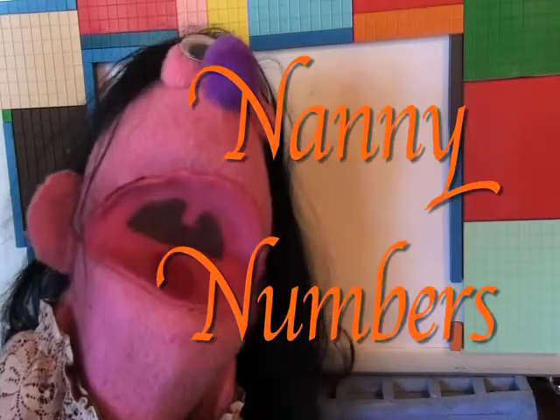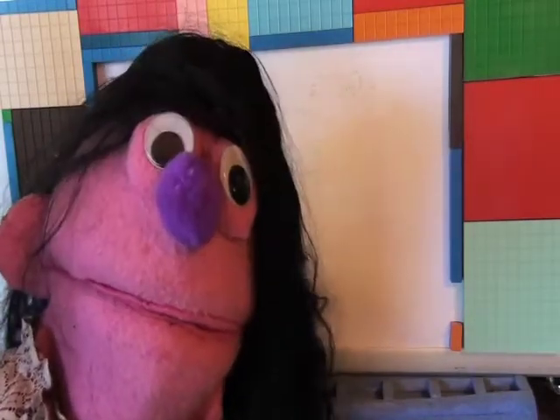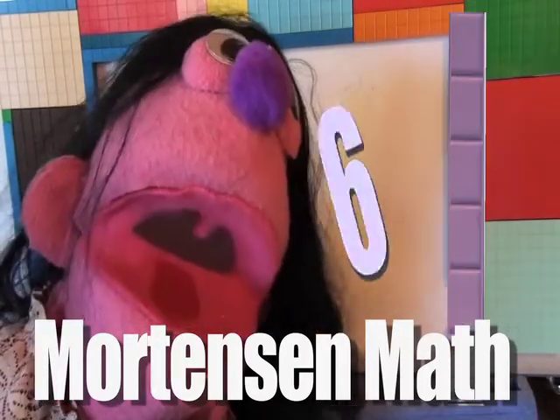Hello! It's me, Nanny Numbers! Today we're going to look at, learn about, and draw the number 6! And the Mortensen Math Block number 6!